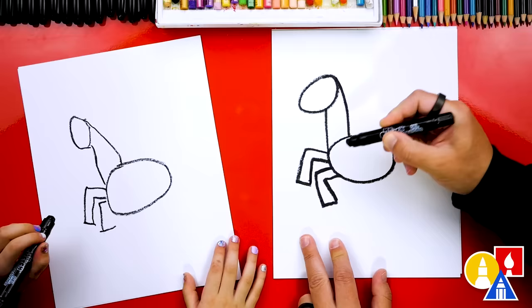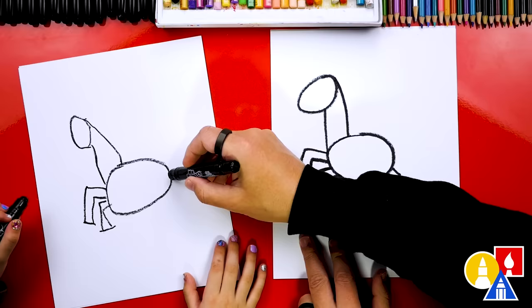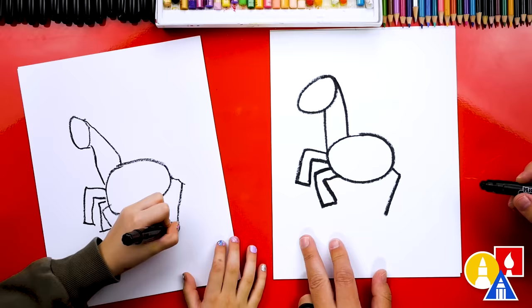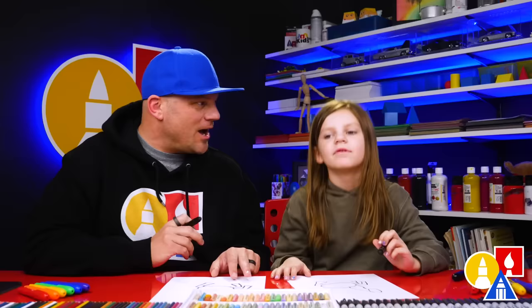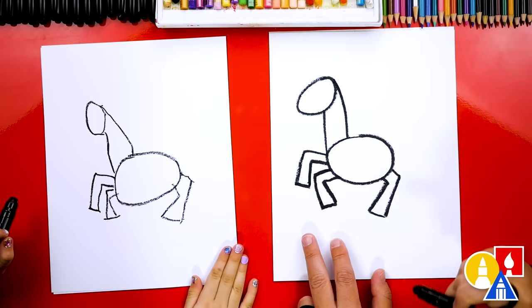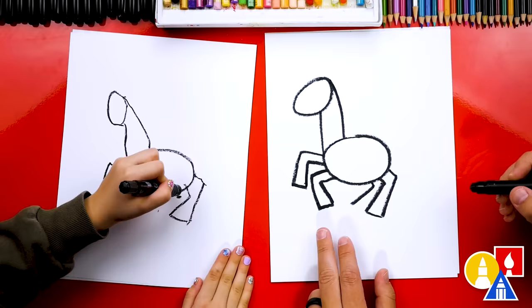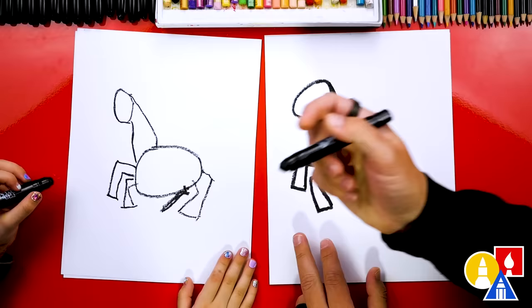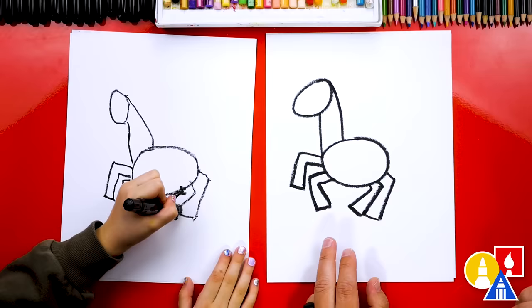Now let's draw the back legs, going kind of the same way but in the other direction. Draw the first line coming out and then down, then the bottom of the foot, then up and in. Now let's draw one more leg — we have three, but unicorns have four legs! Let's draw the fourth leg right here behind the other one, so we only draw part of it. Draw a little line forward, then just the bottom of the leg connecting in. Now we have four legs!